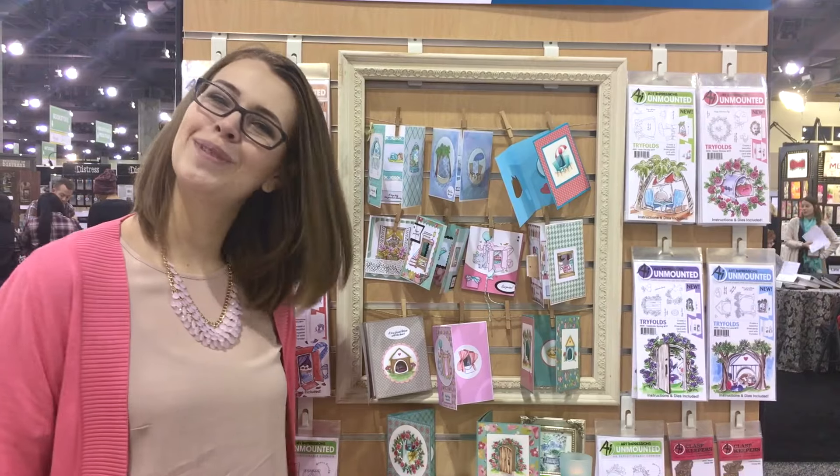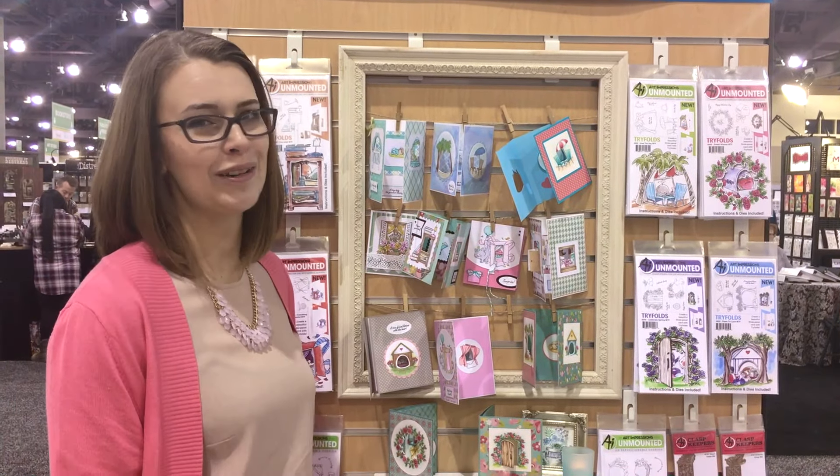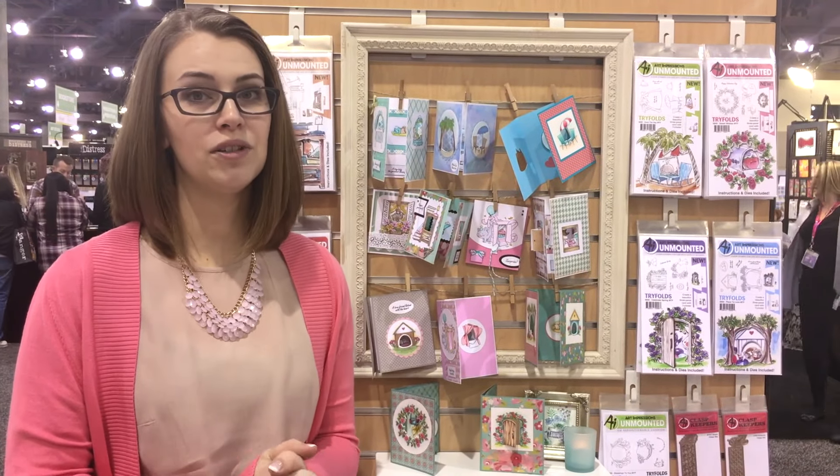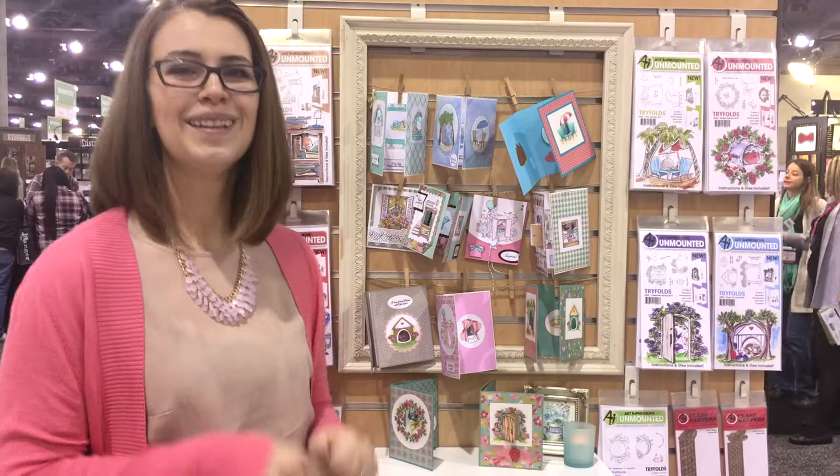Hi guys, it's Kate Swanson from Art Impression Stamps. Are you ready to see our new mini tri-folds? We love our tri-folds from January 2016 and we are so excited to bring you eight new sets. So let me show you.